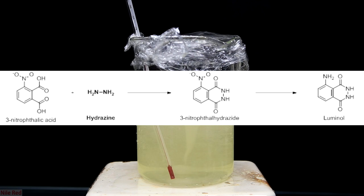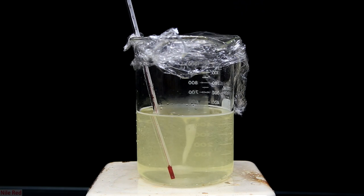The 3-nitrophthalic acid reacts with the hydrazine to form 3-nitrophthalhydrazide. This intermediate is then one step away from the final luminol product — all that needs to be done is the NO2 group has to be reduced to an NH2. I do both of these steps in one video and that should be released in a couple of weeks. So now that we know a little bit of why I'm making the hydrazine and what the hydrazine is, we can get started with the synthesis.